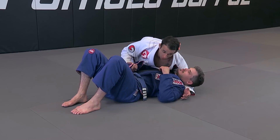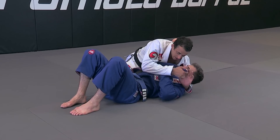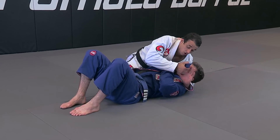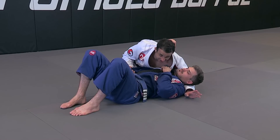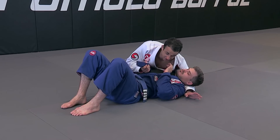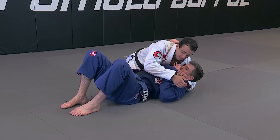What I really want is to cross the lapel to the top and then get a tight lapel. But most of the time when I do this, I cross the lapel on the bottom — they're going to use the hand with elbows in, ready to defend, to grab the lapel.